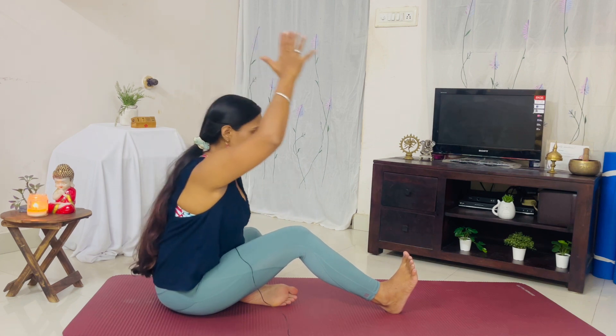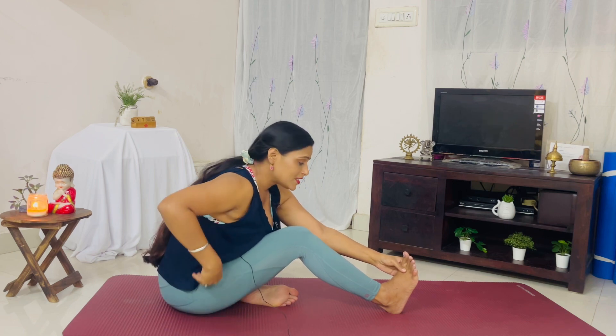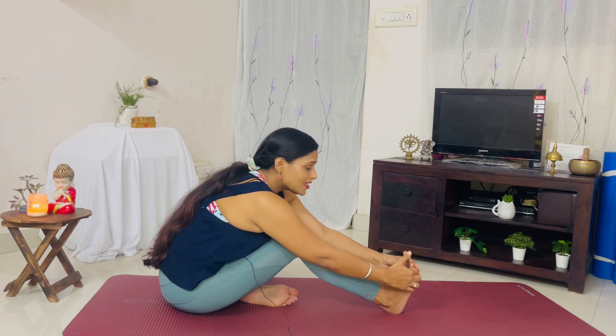Inhale here. As you exhale, bend forward. The stomach and thigh connection is very important in this posture. We are stretching the complete back and also stretching our hamstrings. This posture is excellent for menstrual cramps as well as helping with menopausal discomfort.